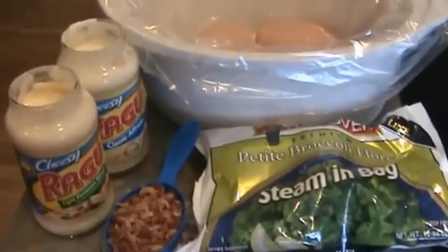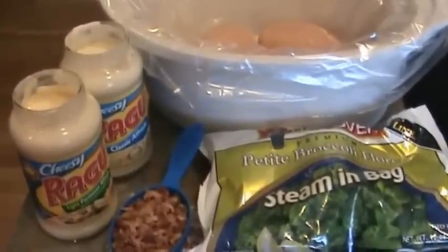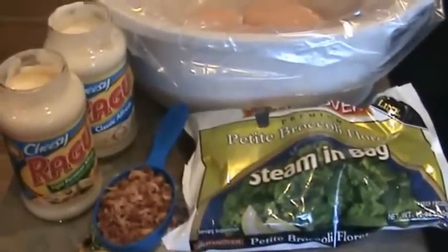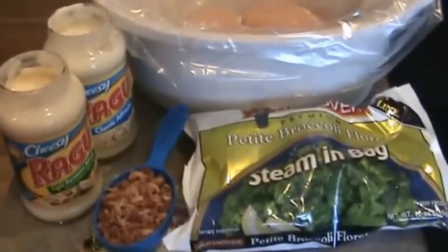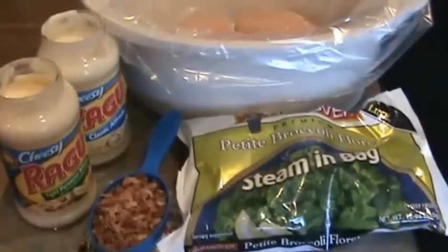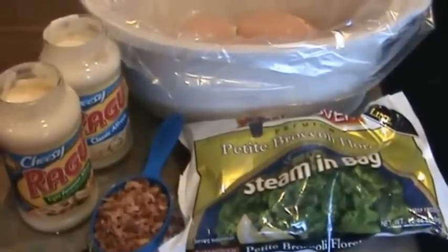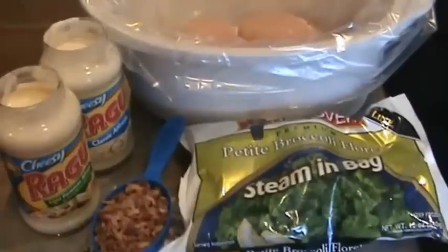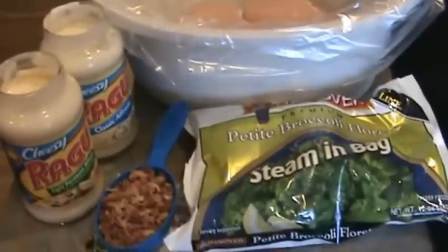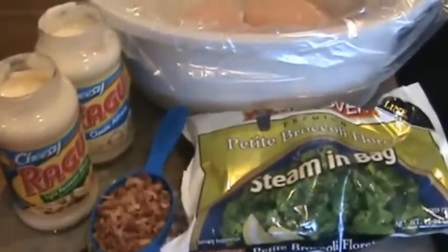The ingredients are a pound of chicken, two 16-ounce jars of alfredo sauce, a half a cup of bacon, a pound bag of broccoli, and one green pepper chopped. I'm not going to be using the green pepper today because I don't have any, but I just wanted to let you know that that's one of the ingredients.